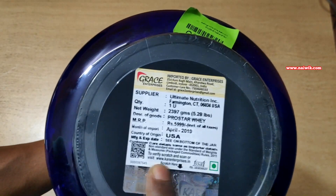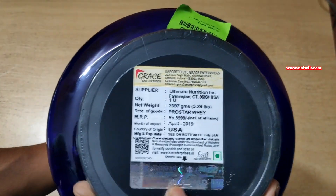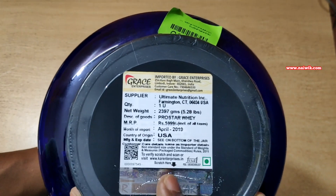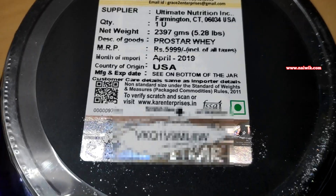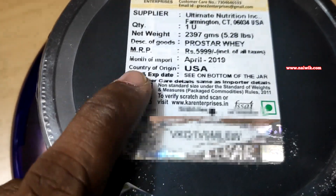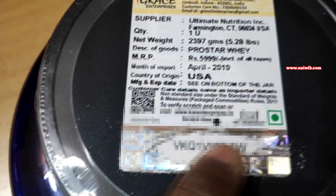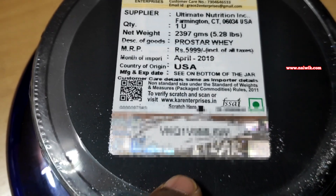Here you can see that the importer is Car Enterprises and it is imported by Grace Enterprises. Here is the hologram. To verify, you can scratch this hologram — here you can see I have scratched it and here is the code. Open your phone scanner, scan this code, and you will be redirected to the Car Enterprises website where you can verify it online using this code.